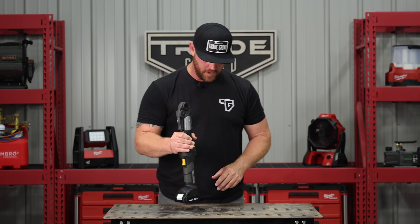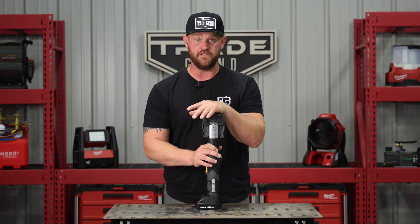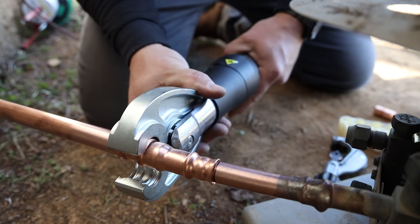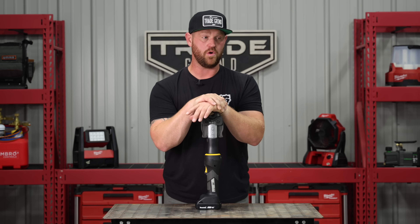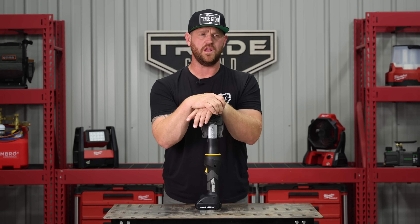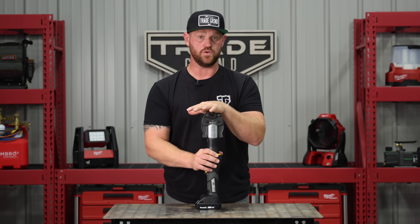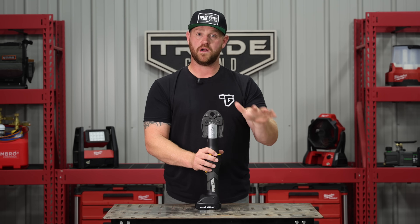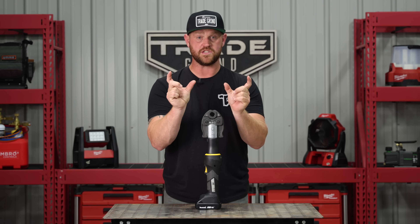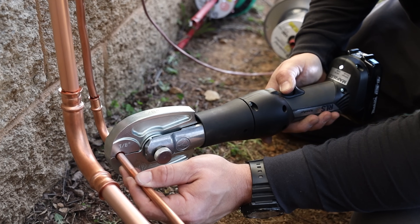Kind of leaning on the line set situation, the next tool is going to be the press tool. This one is by RLS and I absolutely love pressing — I press as much as I possibly can. It's one of those situations where it doesn't replace brazing by any means. A lot of people think it does or think negatively about it because they feel it's taking away the skill of brazing — and that's just not true. There are a lot of reasons why you still need to braze. This is just another tool in your toolbox. It's fast, it's easy, and it is very reliable.